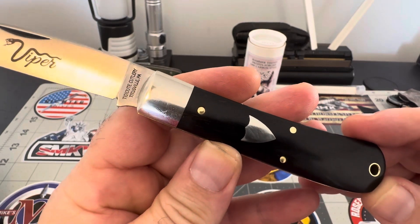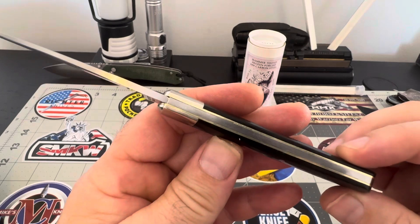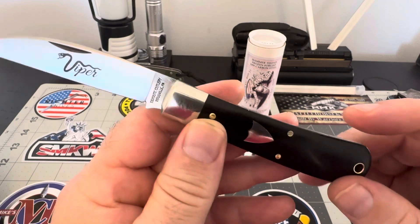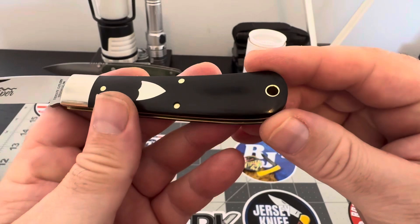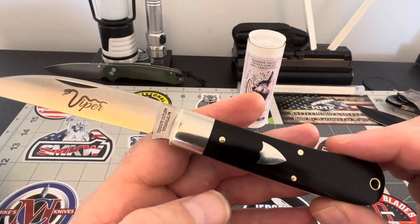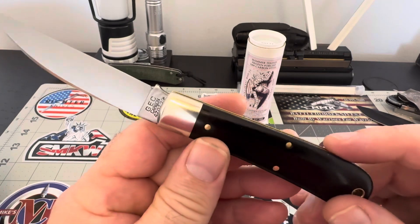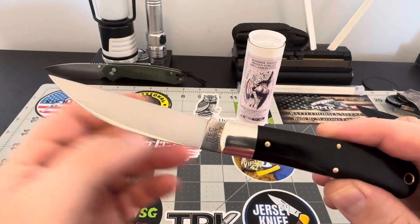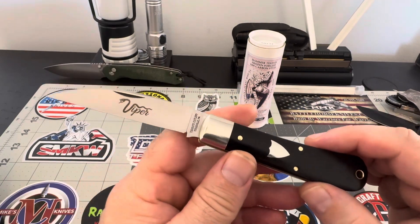I like the big shield on the back. The Gabon Ebony is just beautiful wood — absolute beautiful wood. I love it against the brass liners; it looks very nice. You've got brass pins, a brass lanyard, and a nickel silver bolster and nickel silver shield.